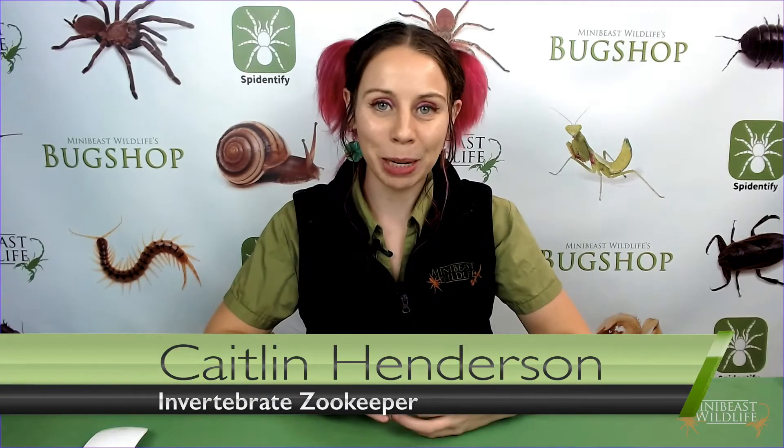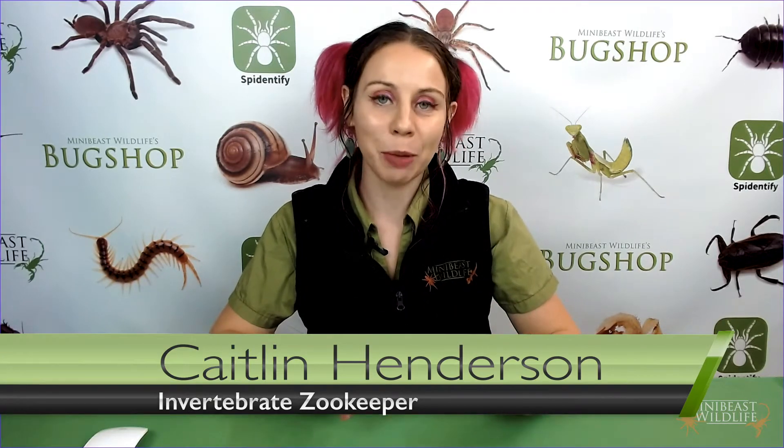Hi everyone, I'm Caitlin Henderson with MiniBeast Wildlife and in this video I'm going to show you the basics of looking after an Australian tarantula. I'm going to walk you through setting up the enclosure, how and when to feed it, managing your environmental conditions, and stay tuned because I really want to talk about the biggest problem that new keepers run into. So we're going to have some really happy tarantulas by the end of this.